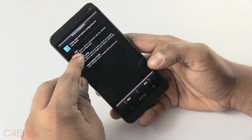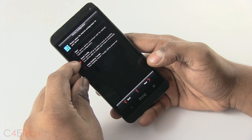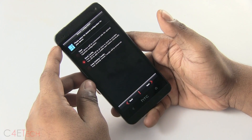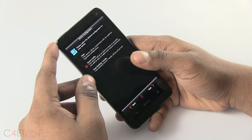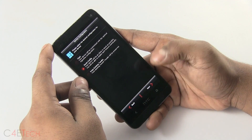Over here, the first option is a set of preloaded configurations done by the Viper team. The second one is a stock config where you choose everything you need, whatever features you need or not. The third option is if you're already on a Viper ROM and you're upgrading or just reflashing, you can just keep your existing tweaks. Let me select the stock config over here.